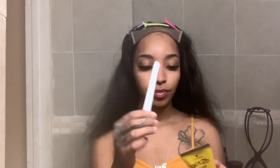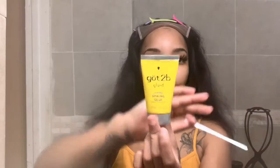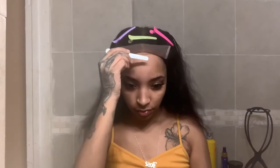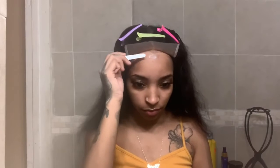Once I have my three dots marking where to lay the wig, I'm going to take my new favorite: the Got2b Glued Styling Spiking Gel — the white one, not the clear one. This one is water resistant, which is why I've been using it lately. I've been using it with a combo of my freeze spray, and it's actually been laying the heck out of my wigs.